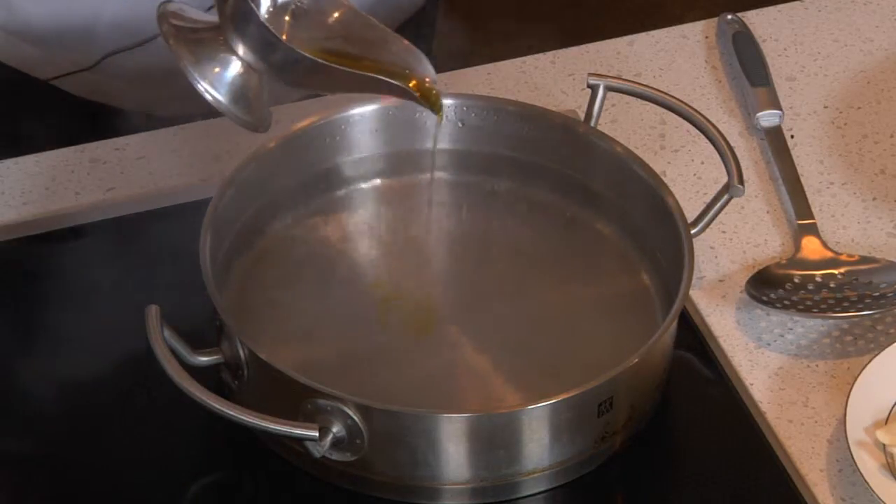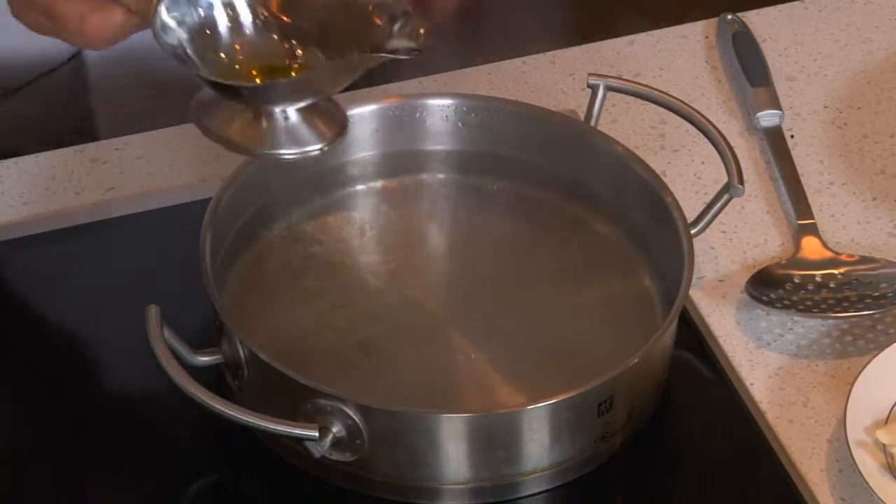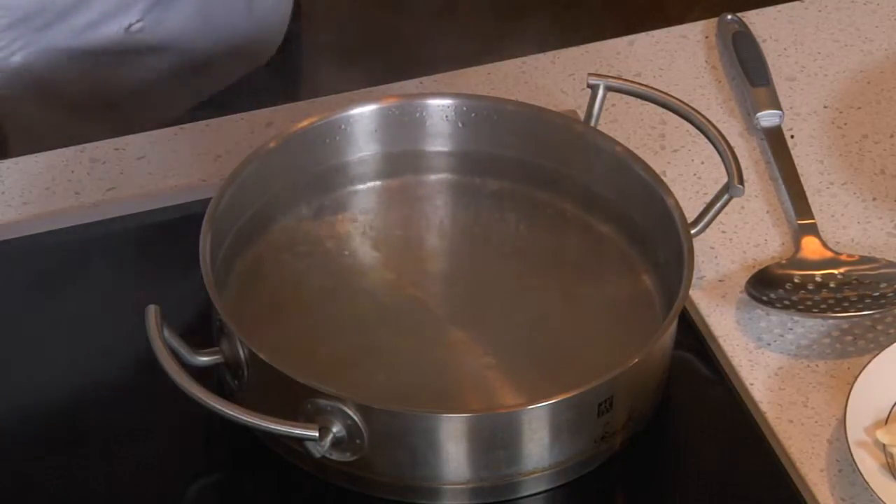Well, boiling pierogies doesn't sound like all that difficult a thing to do, and it isn't. However, if you don't handle them quite right you may run yourself into some problems. Some people boil just straight up, some people add a little oil to their water when they boil, much like you do when you do pasta — so we'll do the oil.